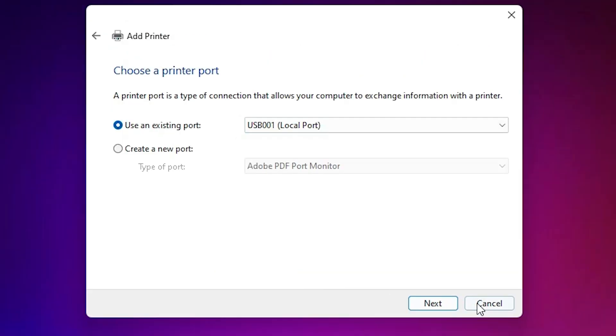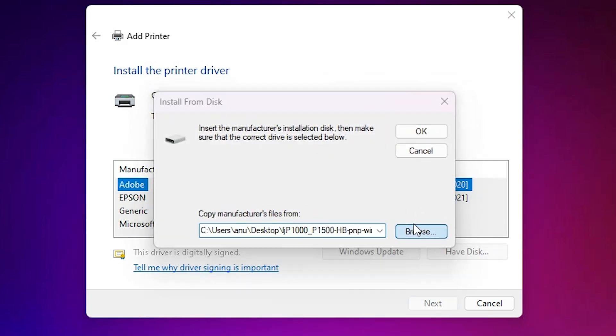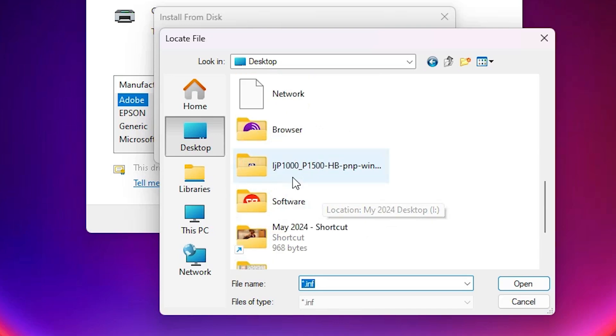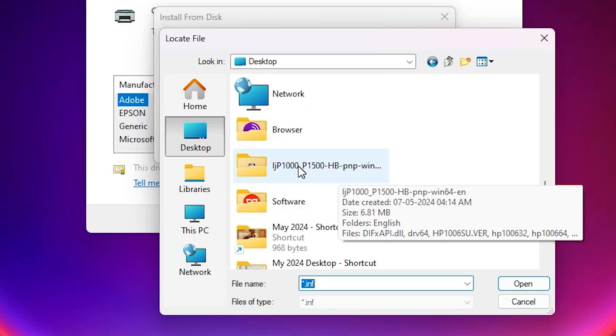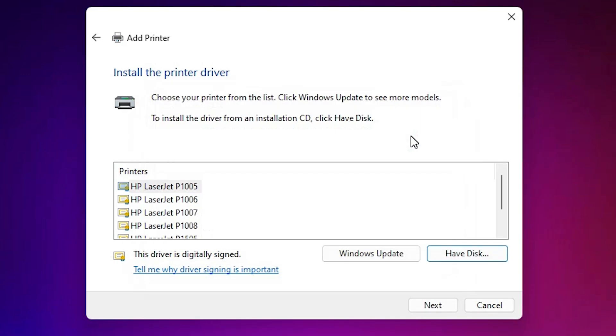Select any USB port and click Next. Click 'Have a Disk', then click Browse. Go to the desktop where our newly extracted folder is. Double-click on it. Here we find our driver file — select it and click Open, then click OK. Here we find a list of many printers.